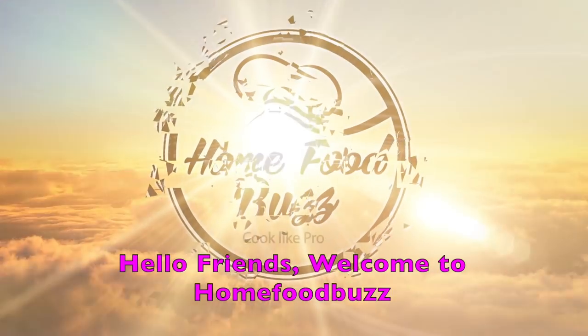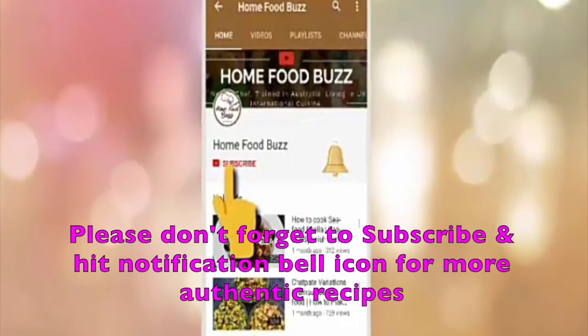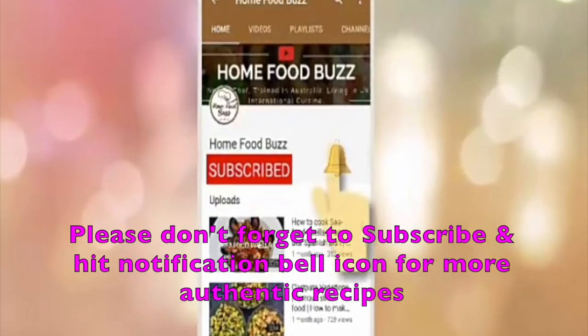Hi everyone, welcome to Home Food Bus. If you like this recipe, subscribe and click on the notification bell icon.